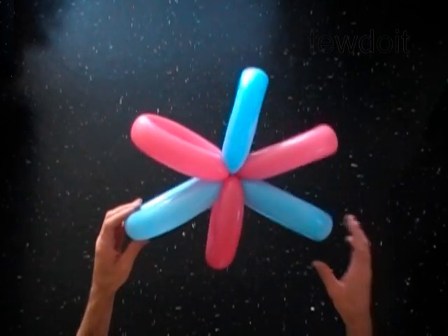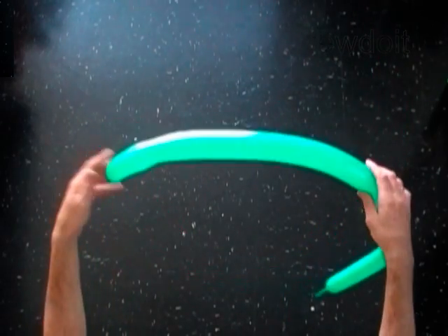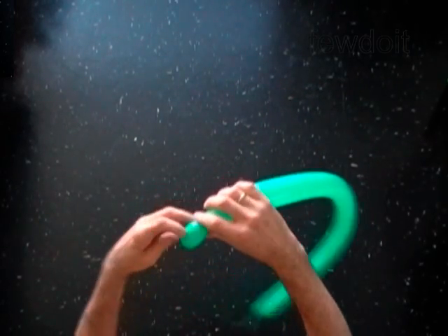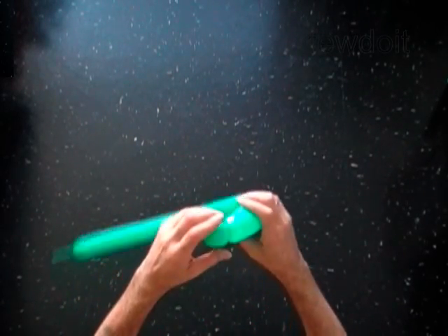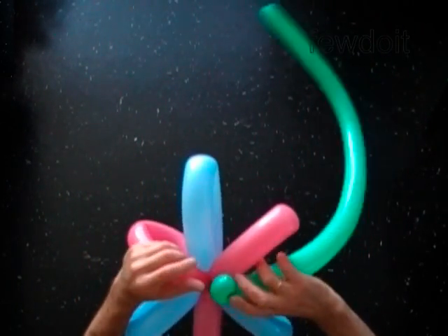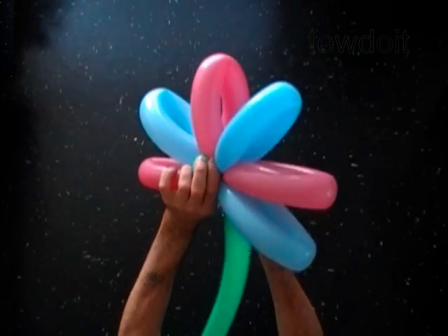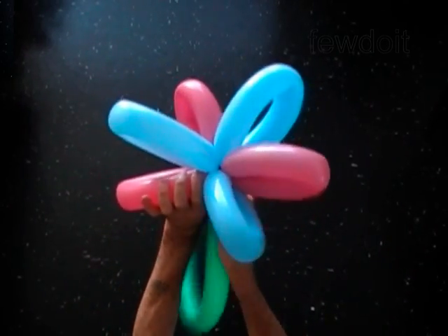Our flower doesn't have a stem yet. Let's make a stem. Inflate a green balloon leaving a two-inch flat tail. Twist the first soft one-inch bubble. Lock both ends of the first bubble in one lock twist. Attach the stem to the flower. We have to force the first bubble of the green balloon between the bubbles of the flower and lock it in one lock twist by spinning the green balloon between bubbles of the flower.